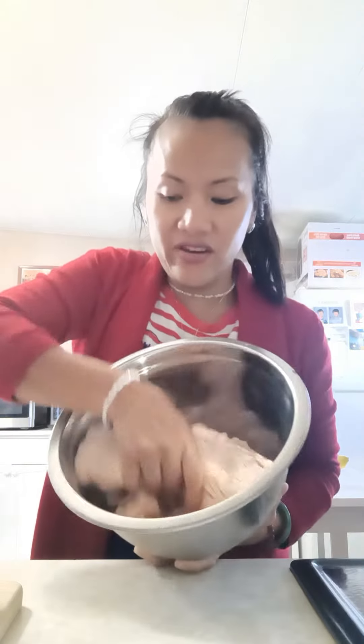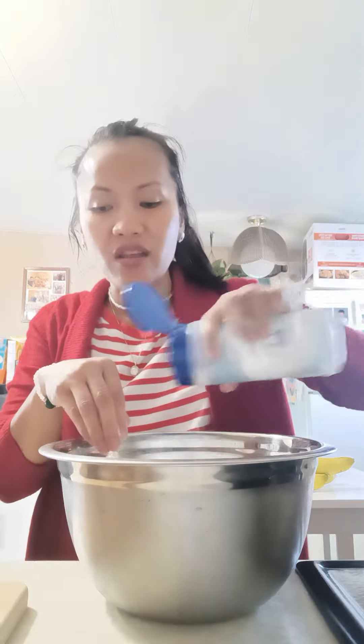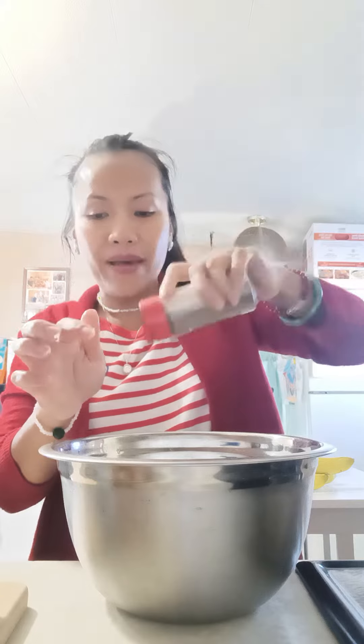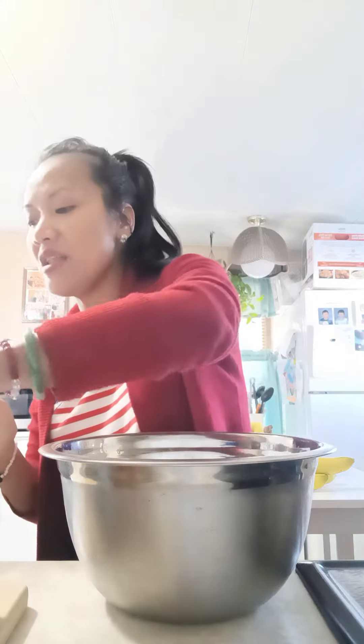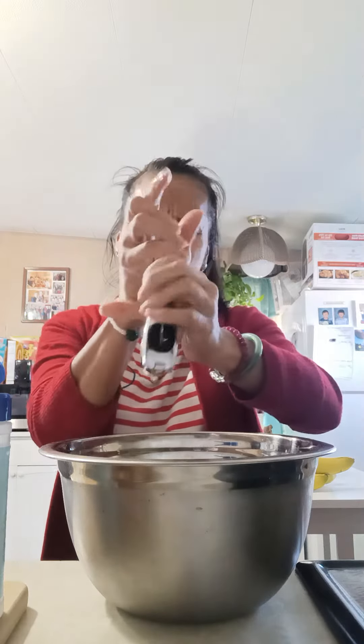Good afternoon guys, today I am going to show you how to make chicken meatballs — it's very easy. You basically get ground chicken and marinate it. Sprinkle some salt, get the flavor you want, not too much. Add black pepper for that smell, and if you like MSG, add a little. Lastly, crush some garlic and mix it in there.